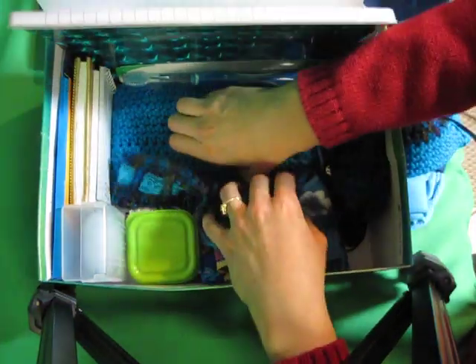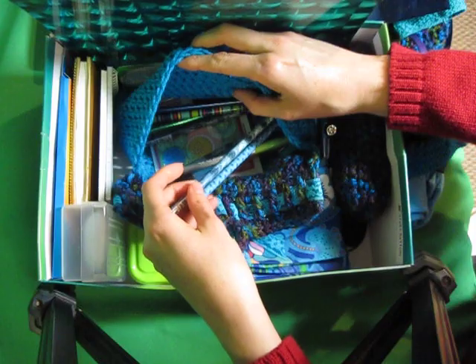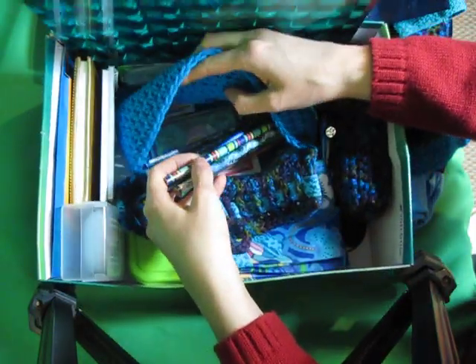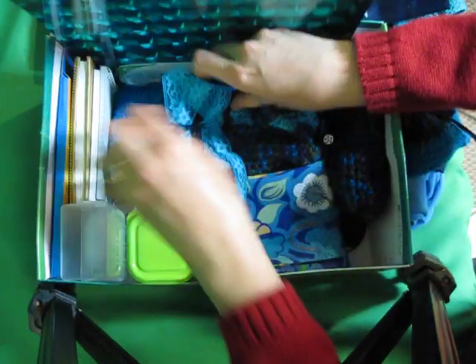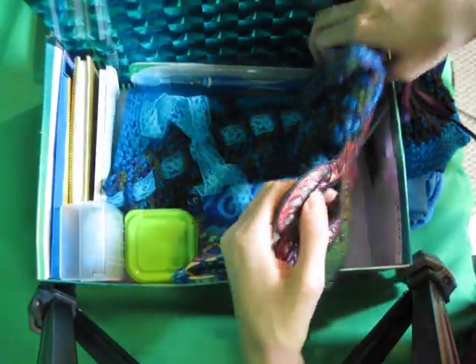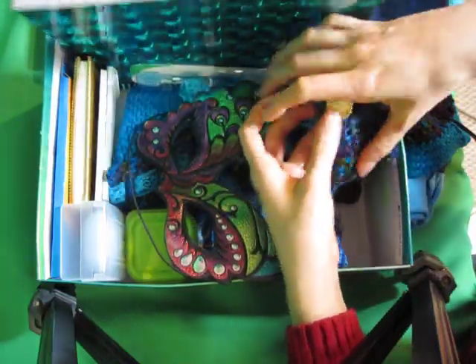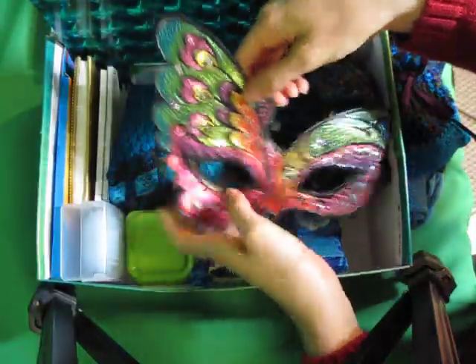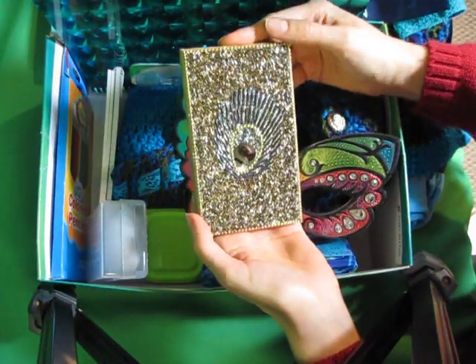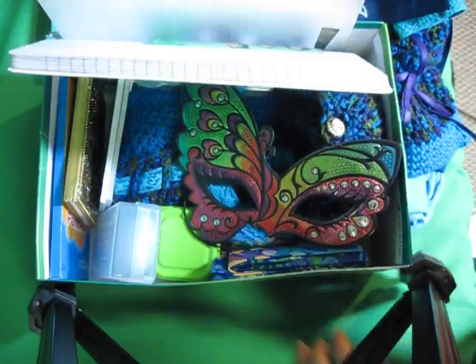Peacock pouch slash pencil case, which includes some peacock pencils and peacock colored pencils. Another little peacock pouch with jewelry that was also peacock colored in it. Peacock face mask. And a peacock little notebook. So that is my peacock box — hope you enjoyed it. Thank you.